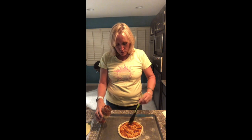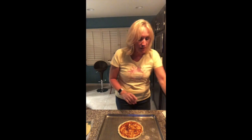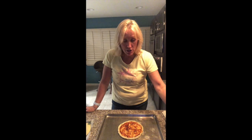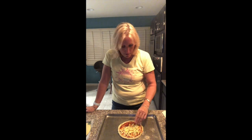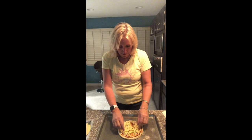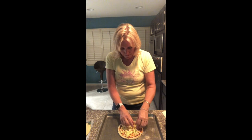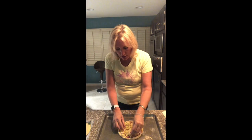Okay, I've got my pizza sauce on. The next thing I want to do is put some mozzarella cheese on top, so I'm going to sprinkle that around. Just a little bit — I'm not going to do too much cheese because I'm actually going to add provolone on top as well.